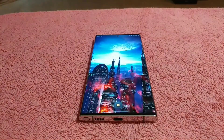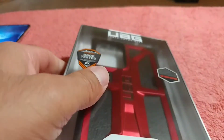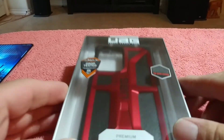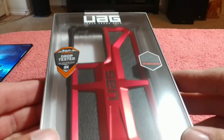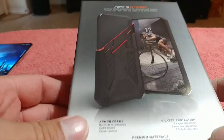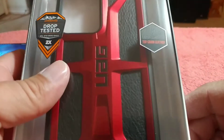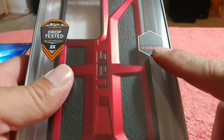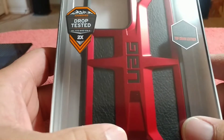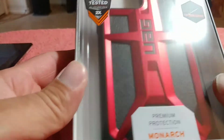The case comes from a company called Urban Armored Gear. Look at something I noticed here — it says top grain leather. I didn't really know that this thing had some leather in it, but we'll see. Anyway, let's go ahead and unbox this thing.